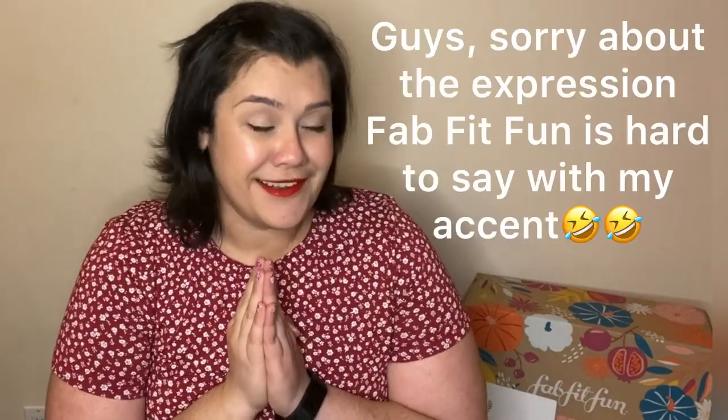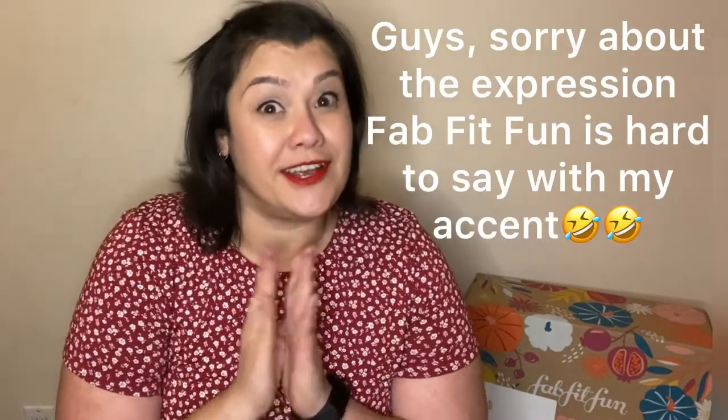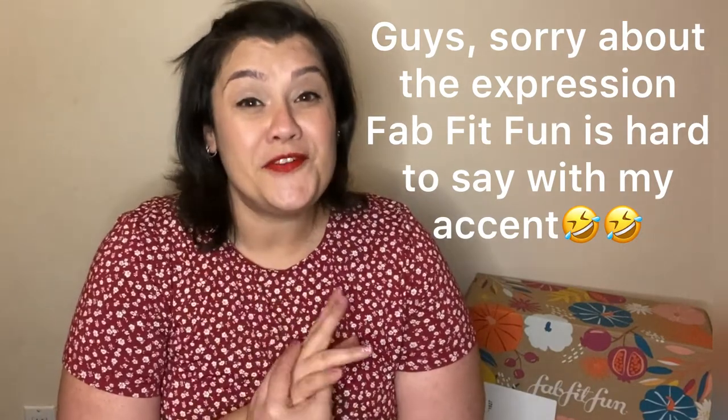Hi guys, I'm here today — it's quite late but I decided there's no time like now to do my fall FabFitFun unboxing. FabFitFun is a seasonal subscription box that you can get, and you can have up to five items customized each season if you are an annual subscriber.